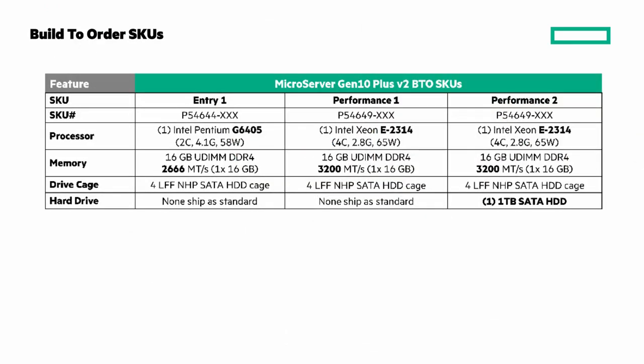I want to quickly point out that there are three build order SKUs for the Microserver Gen10 Plus V2: Entry, Performance 1, and Performance 2. Note that the latter two are only available as pre-configured models in certain regions — check the quick specs for more details. You can add to these, but those additional options won't be factory integrated and will ship separately.